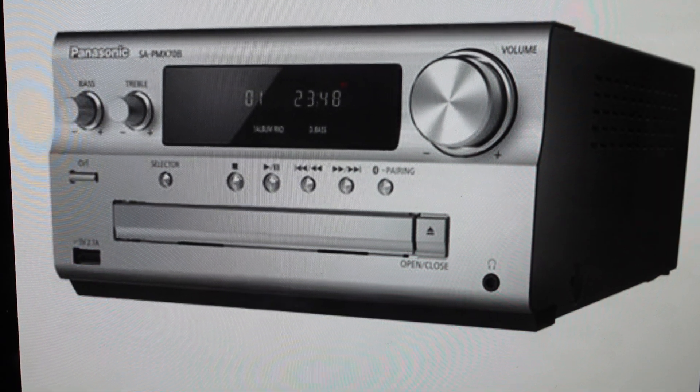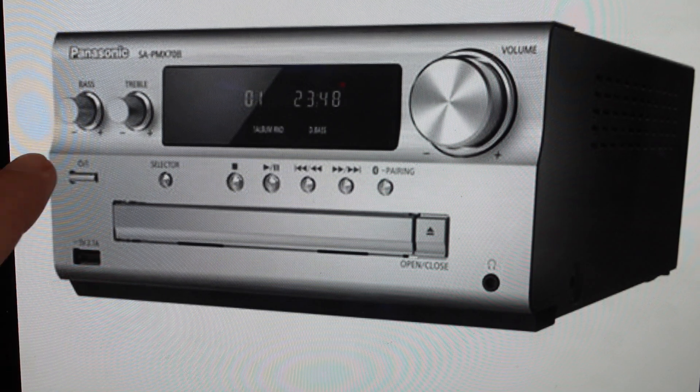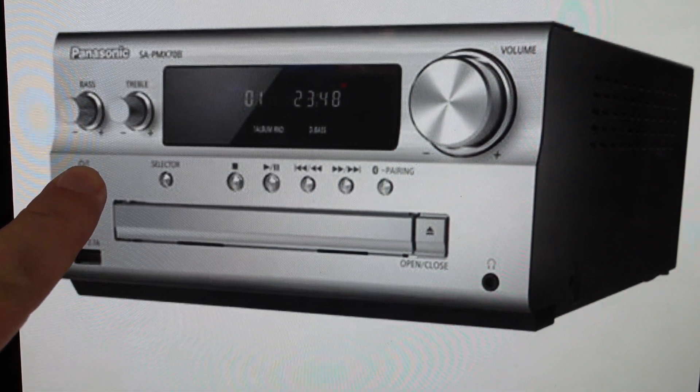All we need to do — it's real simple — is unplug the stereo from the wall and wait at least three minutes. After three minutes is up, we're just going to come in and find this power button over here and press and hold it.